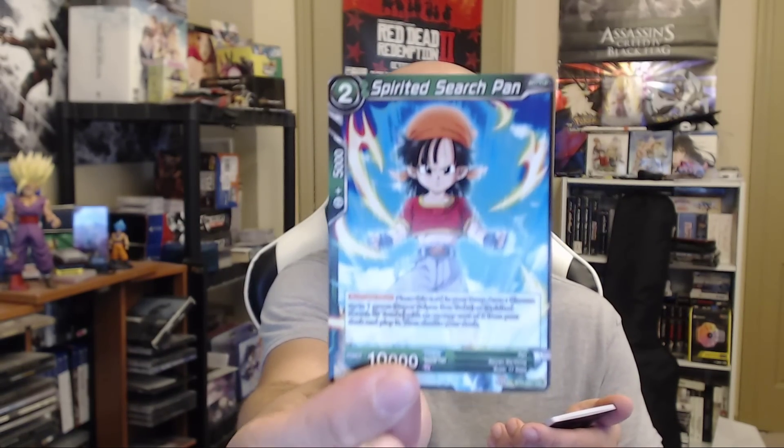Now that we summoned Shenron, these last two packs we're gonna get something good because we summoned the dragon himself. All right, last two packs - this is a Gogeta pack. We gotta do our thing from my old videos - shake shake shake, tap tap tap. Now we're gonna get what we want! Secret rare, or special rare - preferably secret but special is okay too. Grandpa Gohan to the rescue, and spirited Pan - I like this Pan, that's a good drawing of Pan. And I was right, there is a Super Saiyan Vegeta variant of Gogeta - boom, right there! I like that.